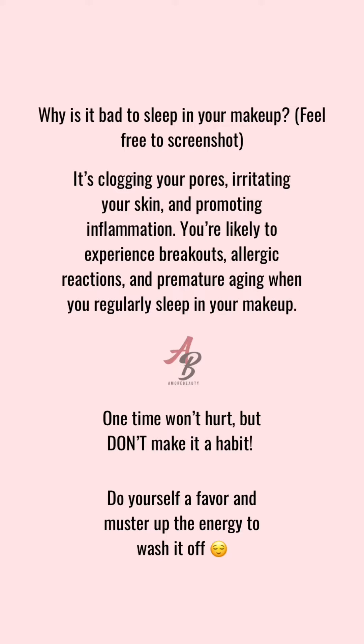Let's briefly touch on why you should not be sleeping in your makeup. It's clogging your pores, irritating your skin, and that promotes inflammation. This is why you typically experience breakouts and allergic reactions when you sleep in your makeup — it's just sitting on your skin, clogging your skin. And if you sleep in your makeup too much, it will result in premature aging.